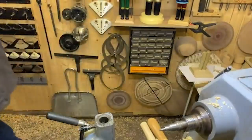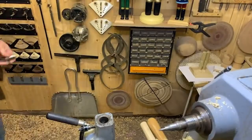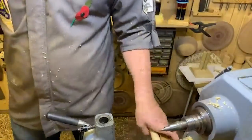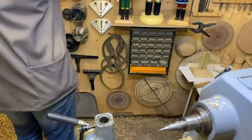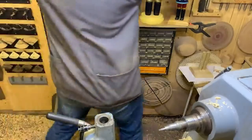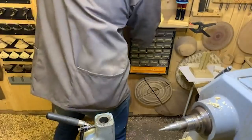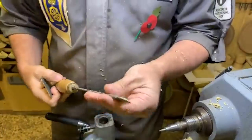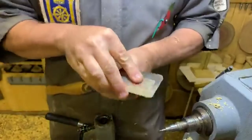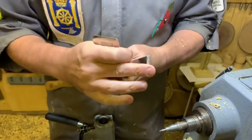Dave was asking about sharpening a skew — happy to do a demo in the future. In terms of skew sharpening: the Tormek jig, the Woodcut jig — all those jigs work well with the skew, and the splay doesn't make any difference to the jigs. But every now and again just give it a sharpen with a fine diamond file. Once you've got your first ground angle, keep on top of it — don't wait for it to go blunt; just keep it sharp and you'll have to do far less mechanical sharpening.